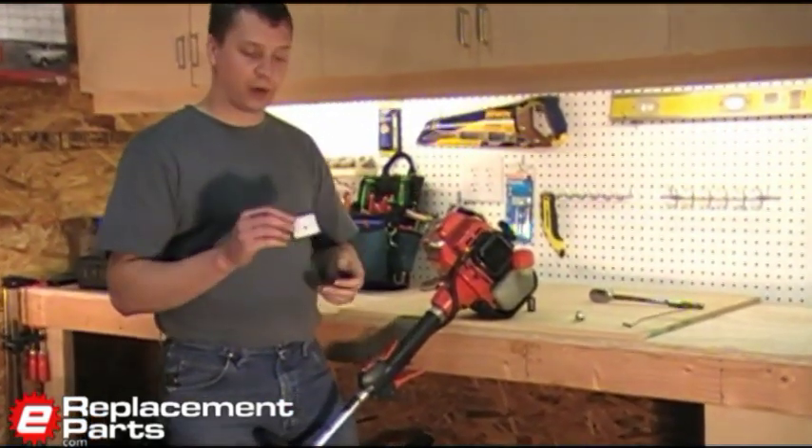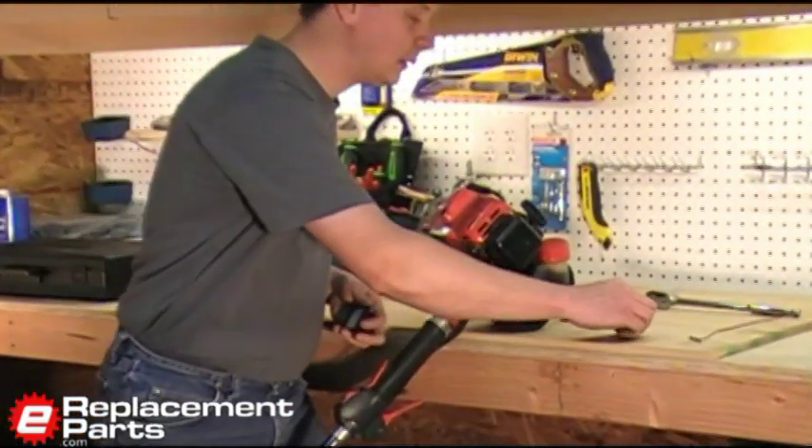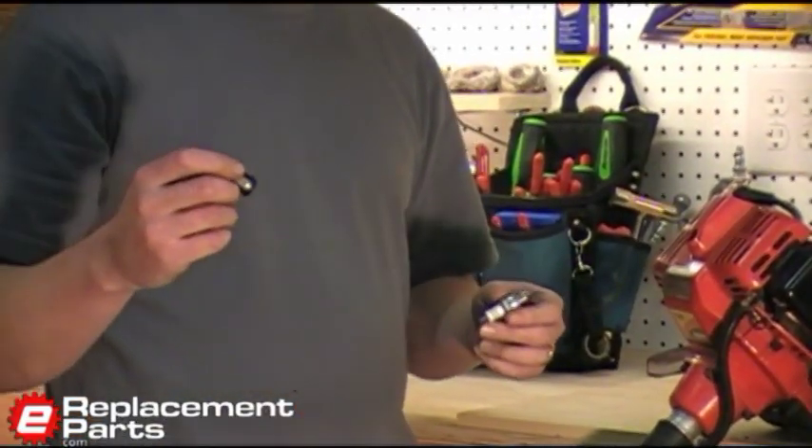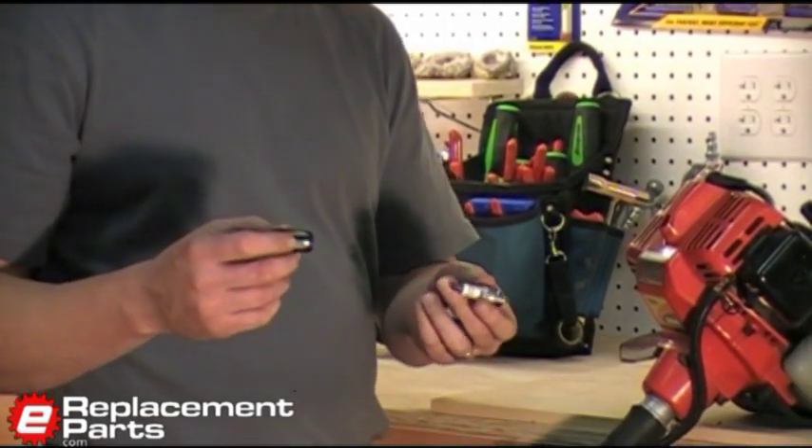The tune-up consists of the air filter, a spark plug, and a new fuel filter. We're going to install those three things now.